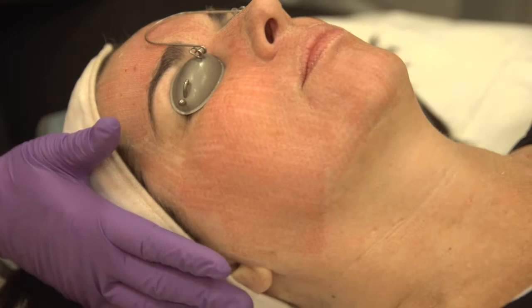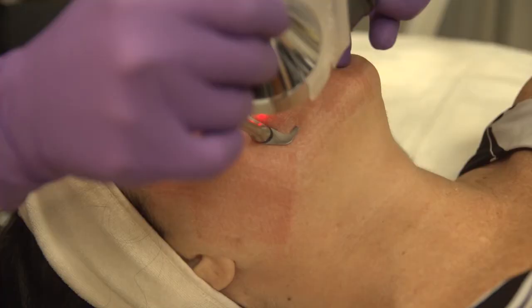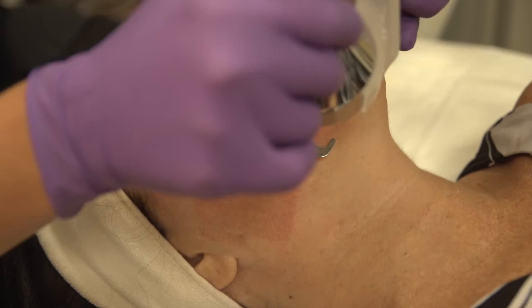Alright, so I'm going to move down here into more of the scarring area. This one's going to be a little bit deeper and then I'll fade it out into the sides of your face. Not quite as deep, but I'll go over it a couple times so we still get that depth.